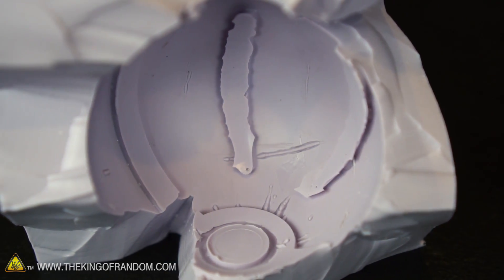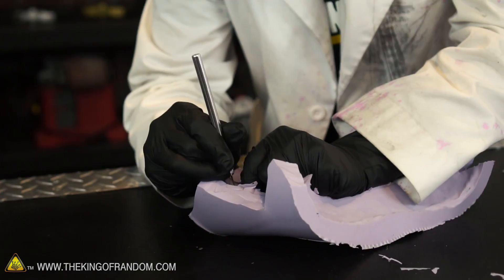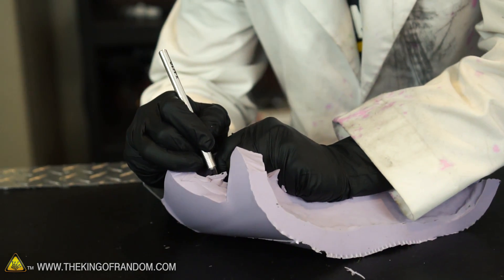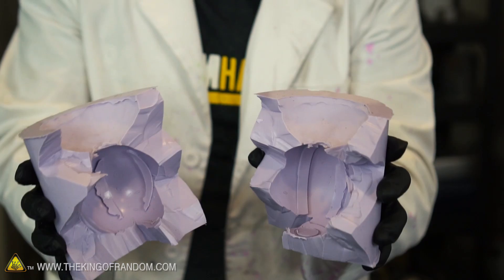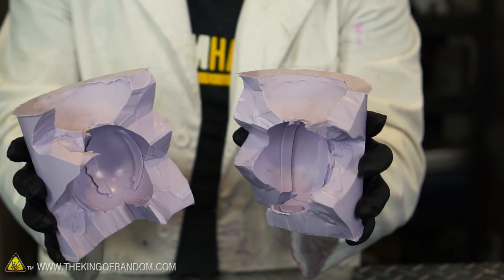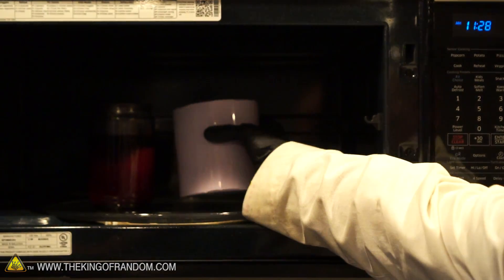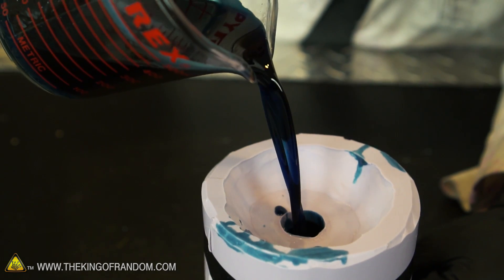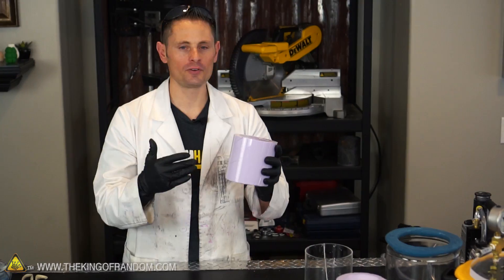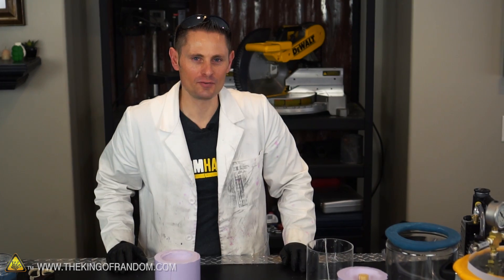That looks just about perfect. All we have to do now is trim up some of the flaps here where it leaked into the balls a little bit, and then I think we're gonna have ourselves a pretty nice pokeball mold. Our mold is looking awesome. Before we cast the wax, there are a few suggestions from my friend Nate: first, put this in the microwave for about three minutes to warm the silicone up; second, when we pour the wax in, start with a little bit and rotate the mold around so it coats the inner walls first; and after filling it up with wax, throw it in a vacuum chamber for a couple of minutes to remove any air in the molten wax. If we follow all those suggestions, I'm fairly confident we're gonna end up with a perfect wax pokeball.